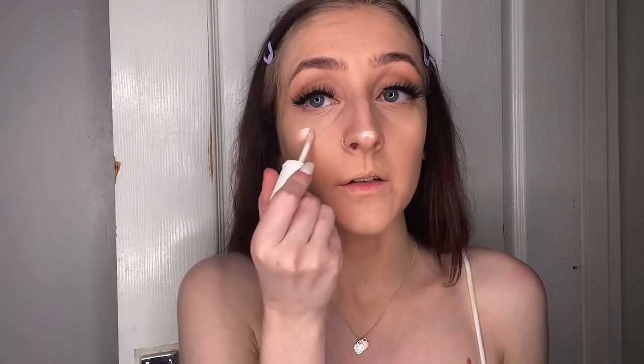Once I've done that, I add my High Beam cream highlighter, just on the end of my nose and the top of my cheekbones.